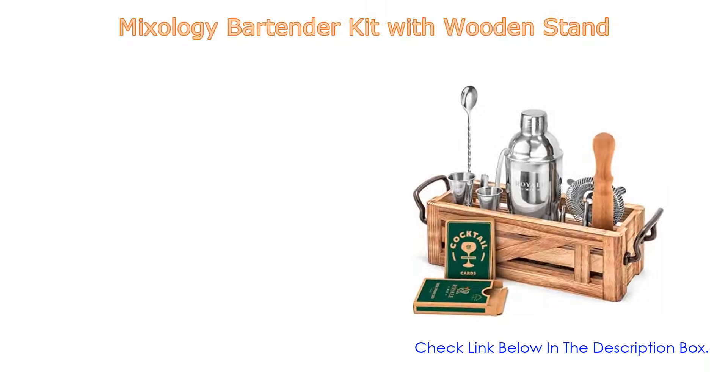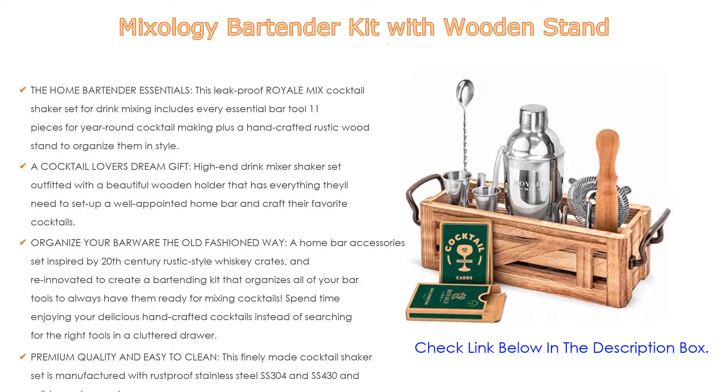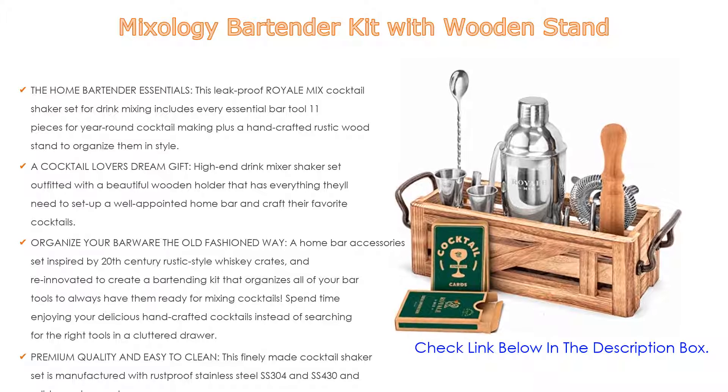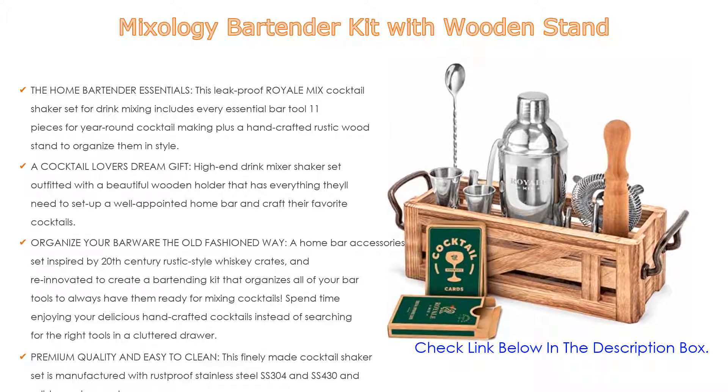Number 3. For some exclusive reasons, the Mixology Bartender Kit with Wooden Stand is on our list. Not only the home bartender essentials, this leak-proof Royale Mixed Cocktail Shaker Set for drink mixing includes every essential bar tool — 11 pieces for year-round cocktail making, plus a handcrafted rustic wood stand to organize them in style.